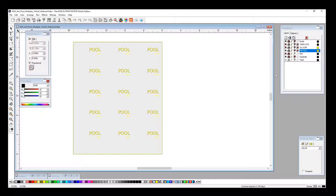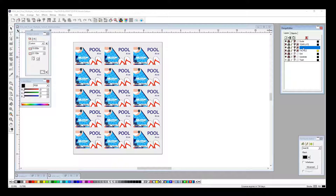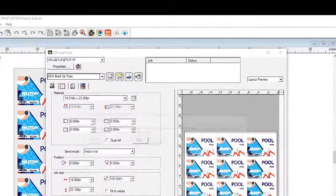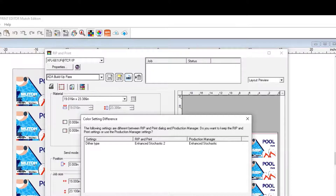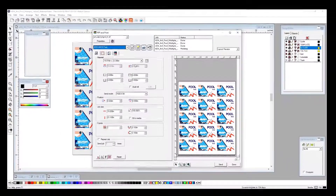Now we can go ahead and send over our color job. We need to shut off our tactile layer and turn on our color layer, so we select our First Surface color layer and select everything on the table bed again. We go back up to Rip and Print, select our CMYK pass — again, everything has been pre-set up for you within the presets we've designed and created — and click Send.